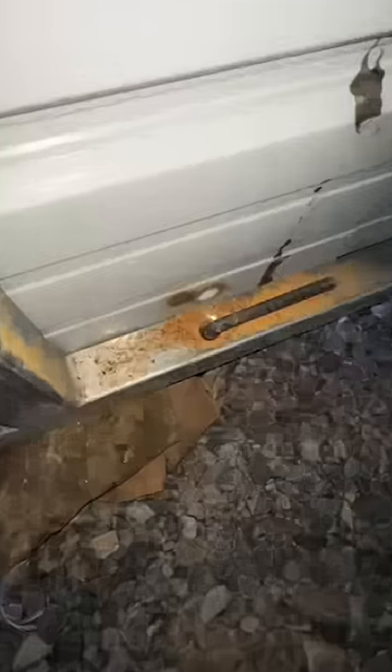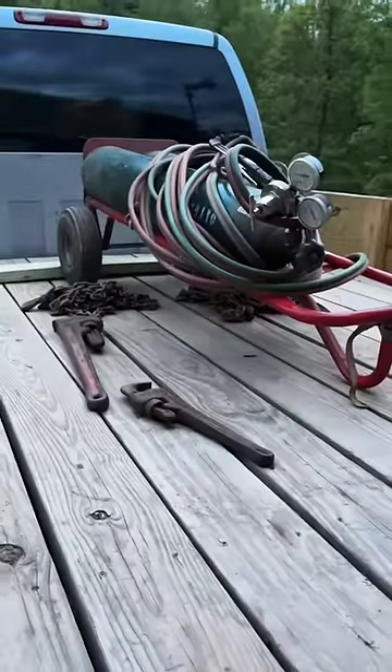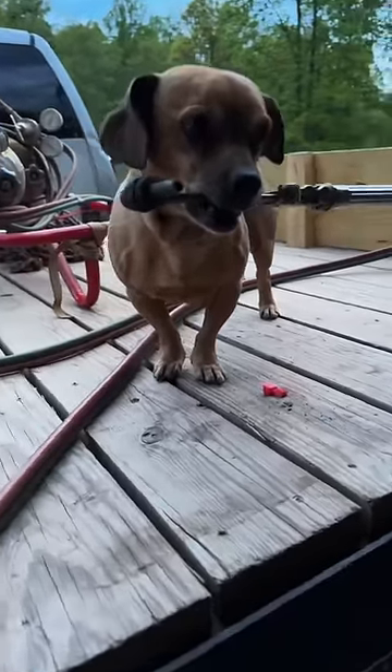My neighbor came over and he's going to help me with staking the carport down. I wasn't able to get it hot enough to bend the rebar with the one I tried, but he has an acetylene torch and that should do a lot better. Just kidding — Minion's gonna let my neighbor use the torch.